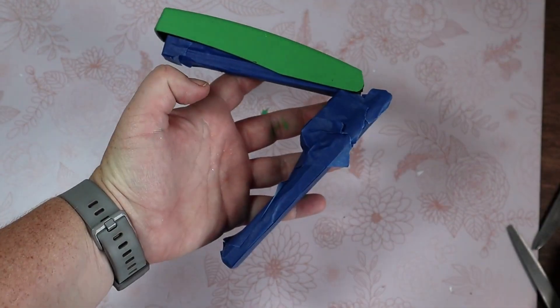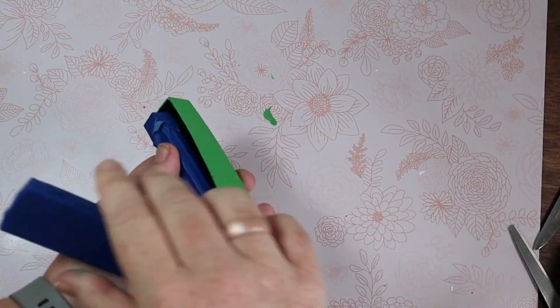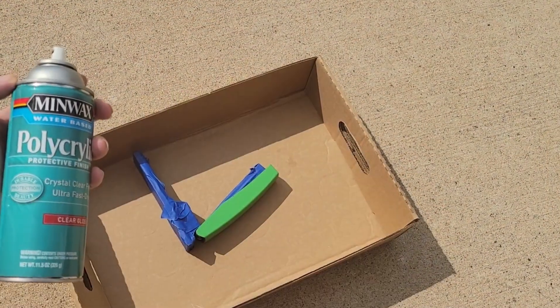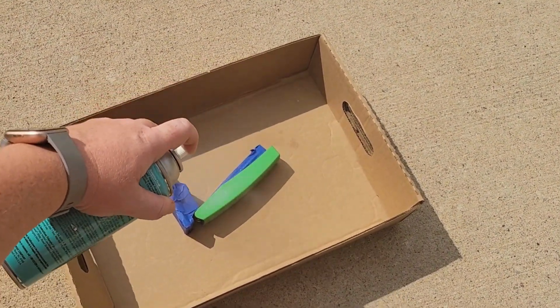After that last coat is dry, I used my painter's tape and completely covered even the bottom so that I can use this polyacrylic spray. Went outside and gave it a good seal.